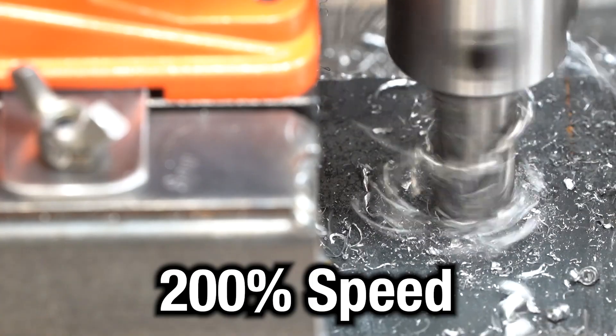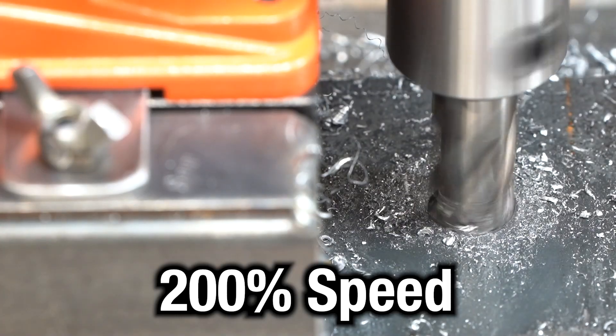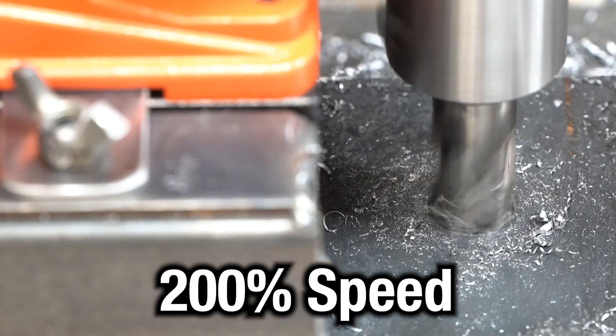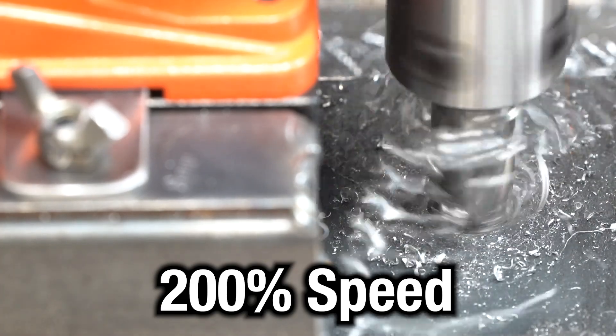That's all for this one. My Bower chainsaw review video somewhat flopped in terms of views, so I wanted to get something else out. I'm currently fabricating a floating shelf bracket but it'll take me a bit to get that one edited. Thanks for watching, and please like and subscribe.